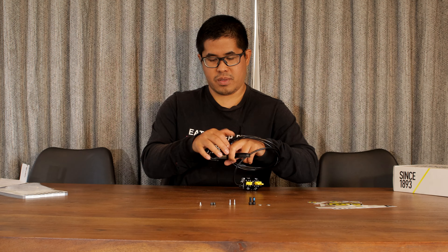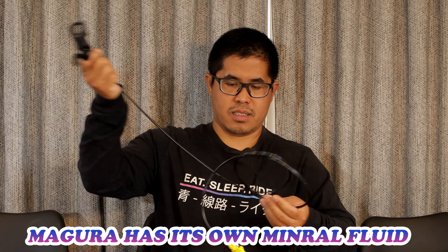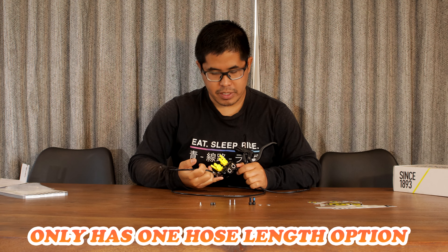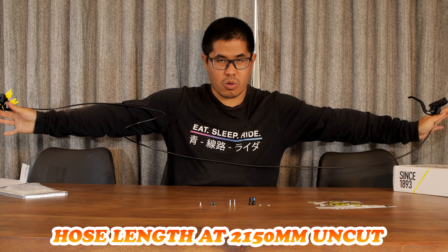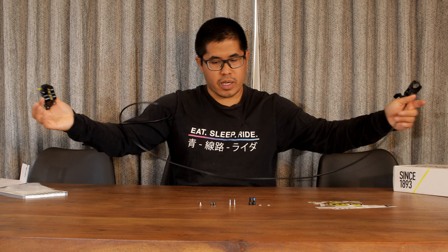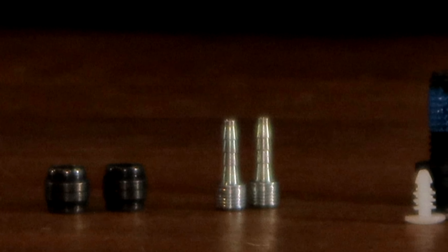It's pre-bled from the factory and has a very decent hose length. This is still uncut, and you don't have to worry if you're ordering online whether it's front or rear because this is a long hose. It could go for rear brakes or it could go for a front brake — you just have to cut the hose. As long as you know how to cut hoses it's fine, because you have some extra spares included.